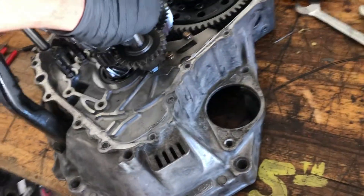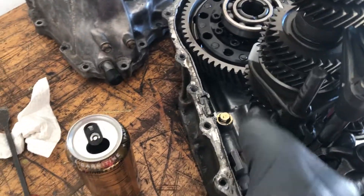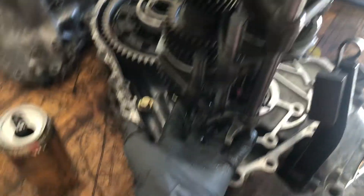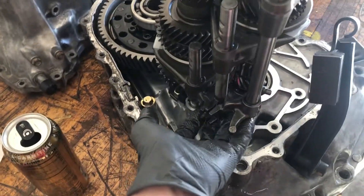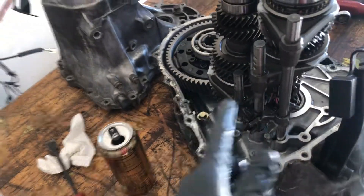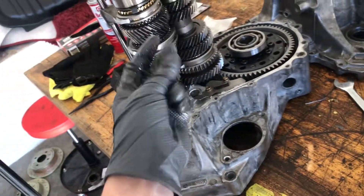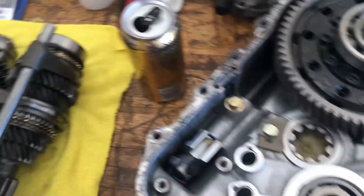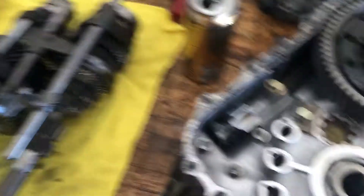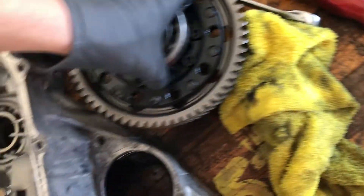Now for the super stressful part — getting the gear stack out without messing anything up. From what friends have told me, it's best to grab everything right here and on the other side and just lift it up as one whole unit. These are the shift selectors, so I want to grab them right here, manhandle the other side, and just lift straight up. This is honestly the most stressful part of the whole project. Success — and now this diff should be pretty easy to get out; I'm assuming it just lifts out.